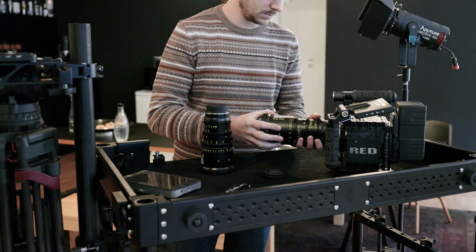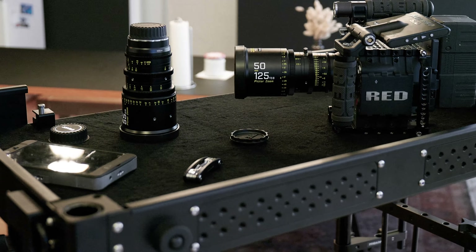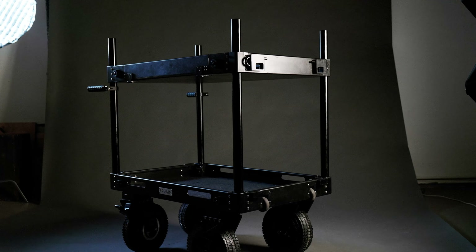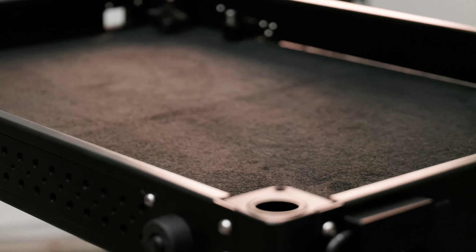The top shelf gives you a ton of space to lay out your camera parts, batteries and lenses. You can adjust the height to match your needs. The mat on the shelves keeps everything safe from getting scratched or damaged.